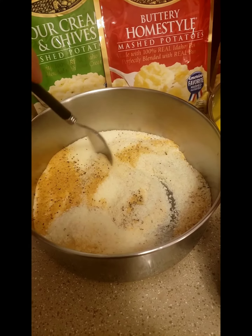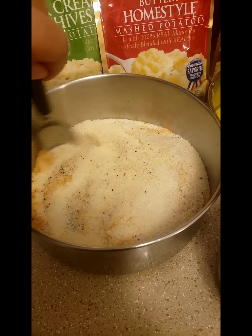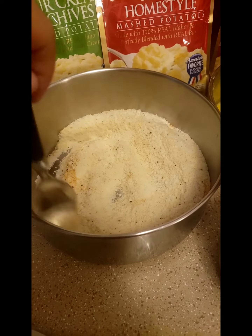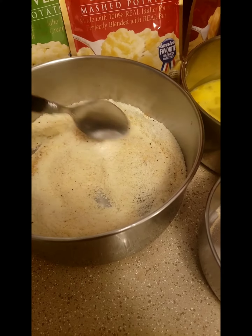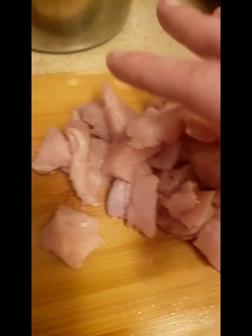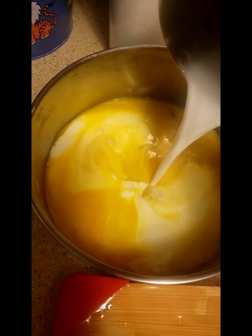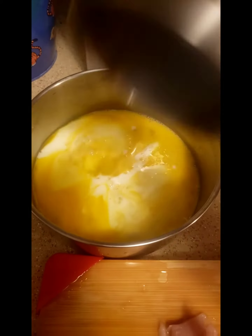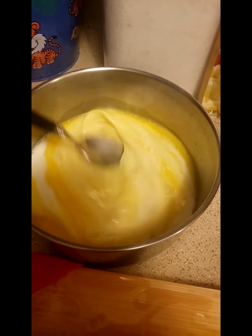Give that a nice good stir. Now you're gonna get your chicken, your coating, and your egg. Put in that milk we talked about — about a half a cup — and give that a good stir.